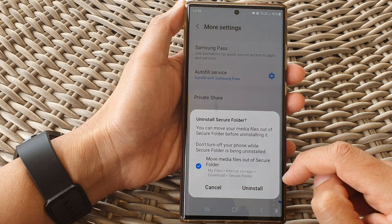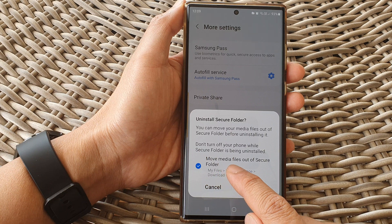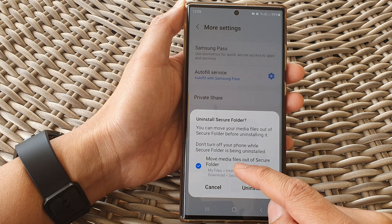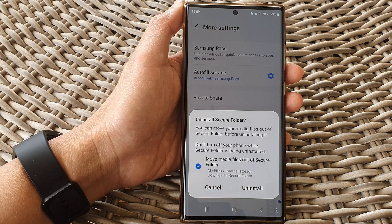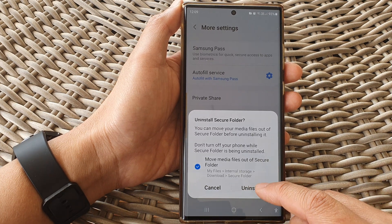Now before uninstalling the secure folder, you will have the opportunity to move media files out of the secure folder. So if you have any data, you can move it out before uninstalling. I also recommend that you check any contacts or any other data that you might want to manually move out of the secure folder before going ahead and removing the folder.